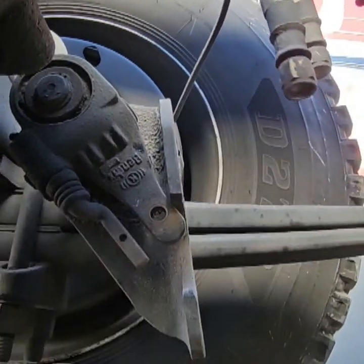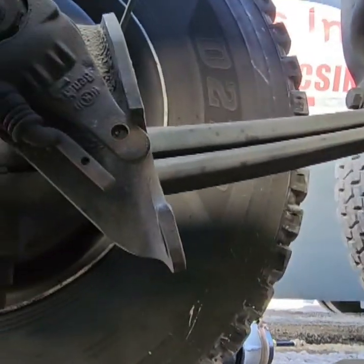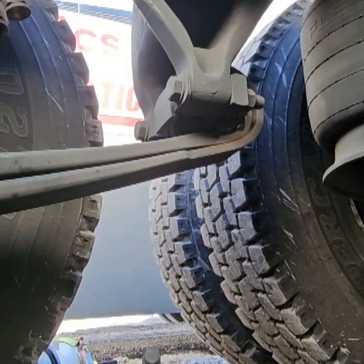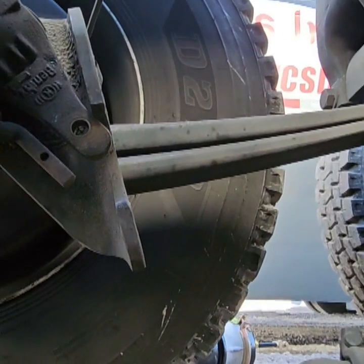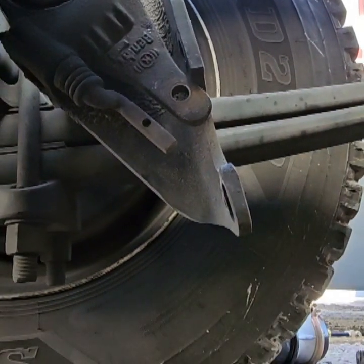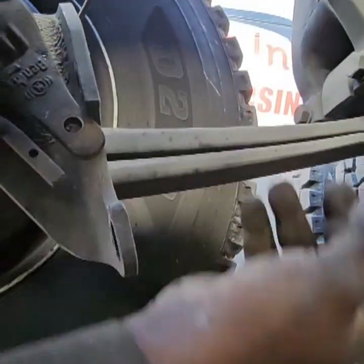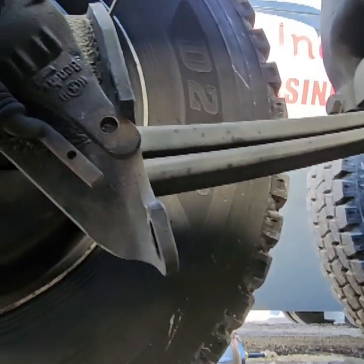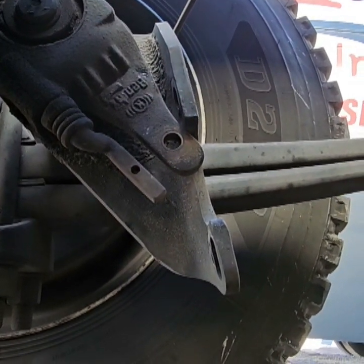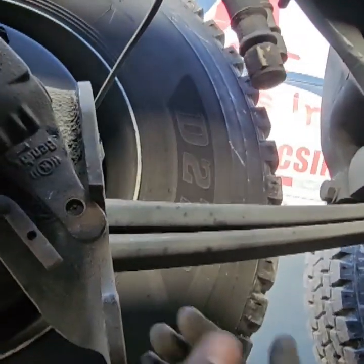Once you take off the bolts, the pins, and the airlines, it's ready to drop. Then we're ready to install the new one. I'm going to show you some bench work because we have to change these fittings over to the new one — the new one doesn't come with these fittings. Pay attention to the orientation: they're facing up, so just make sure on the new one you put them facing up so your airlines will feed on without fighting or twisting. Let me show you the prep work — it's pretty simple.